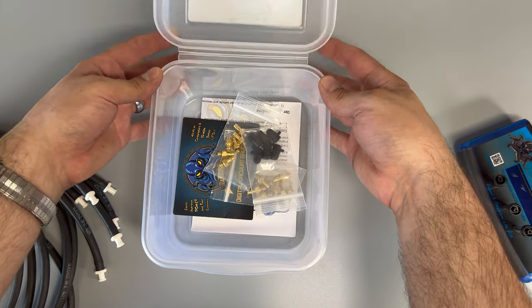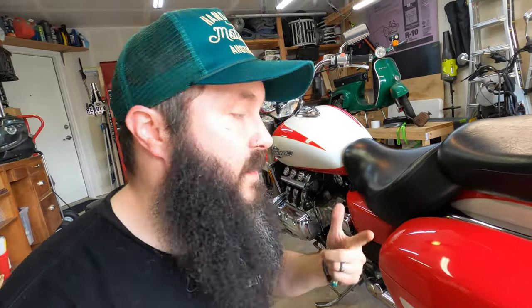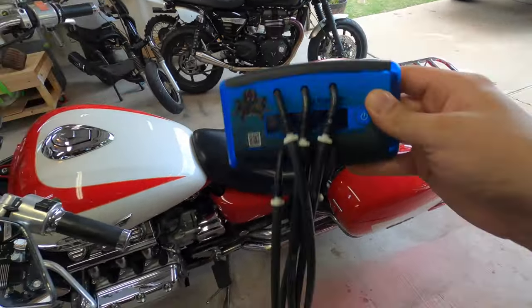First things first, we have to let it warm up for a while. We don't want the radiator fan to come on - we want to get it warm right before the fan starts. So we're gonna get that bad boy warmed up for a good 10-15 minutes and then we'll get started.